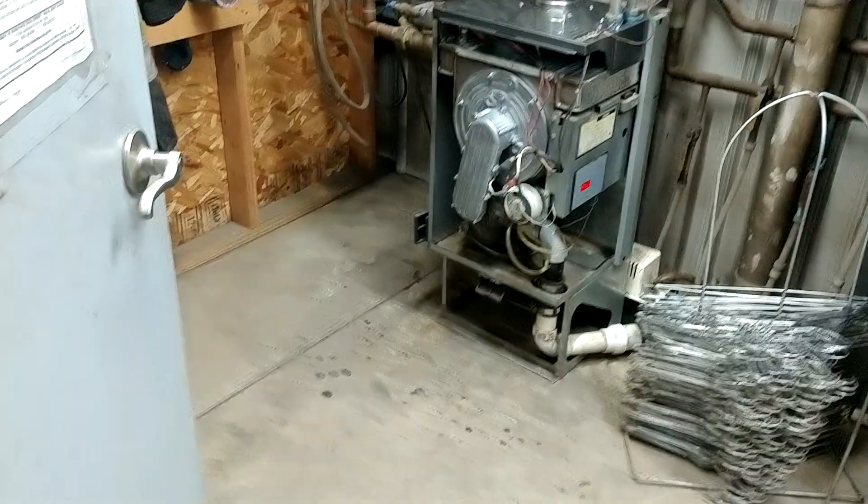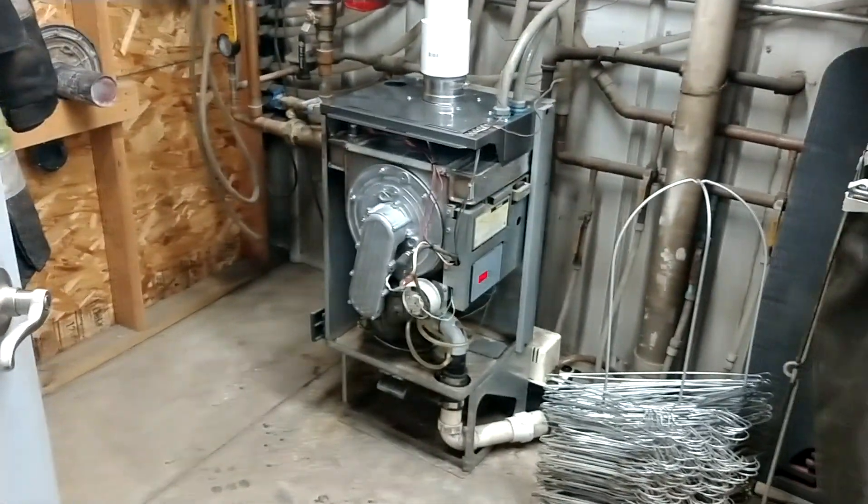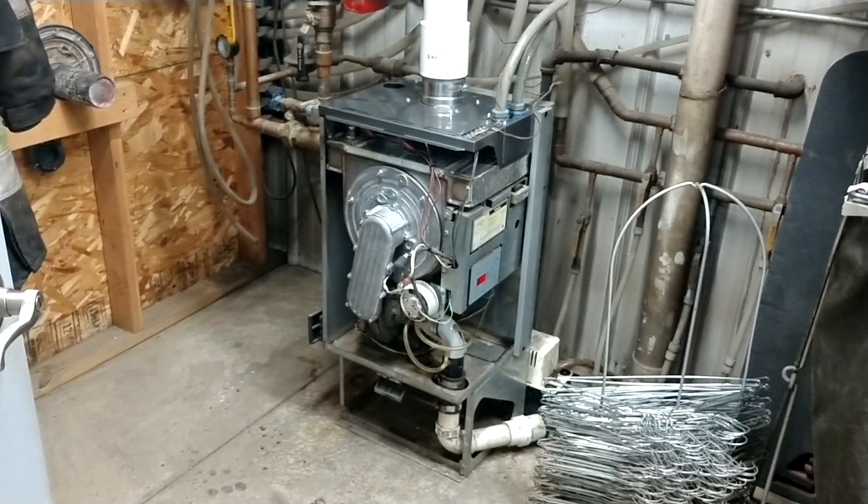Anyway, I got her done! I'm gonna show you the new one. It's almost like brand new — well, you might as well say it is, because the whole thing is brand new.